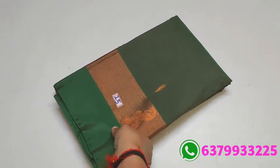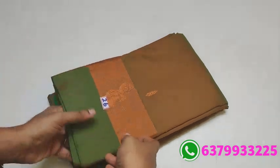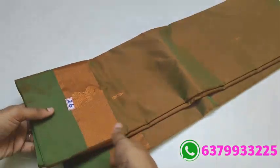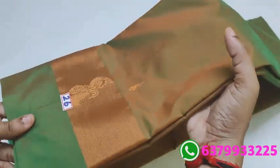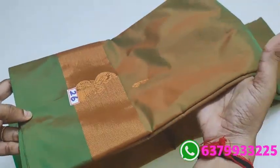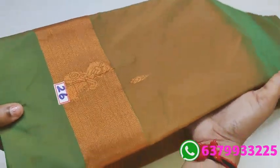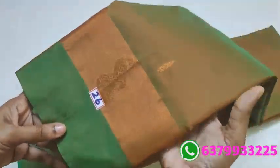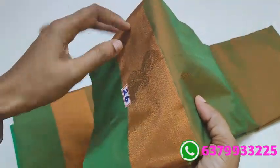Friends, definitely wanted day by day update. Friends, day by day stock — this collection. This is exact color dual shade green. Green dual shade light brown. This is peacock and veena design border, embossed copper zari.